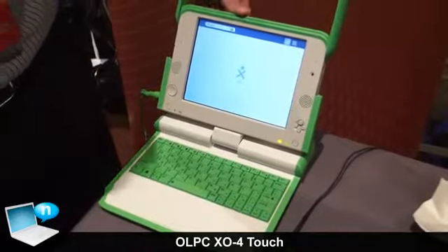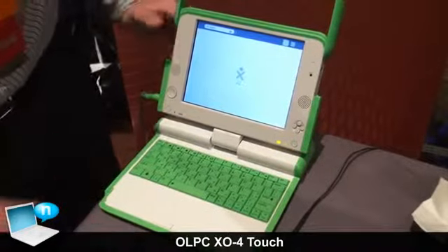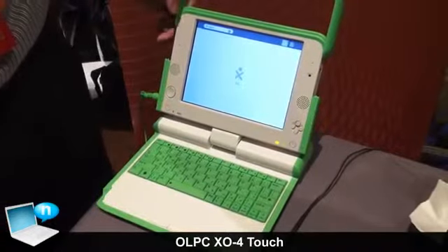So in addition to the IR touchscreen, the CPU has been completely upgraded. The previous generation was a single-core ARM. This is a dual-core ARM at 1.2 GHz — an upgrade in both speed and from single to dual-core.